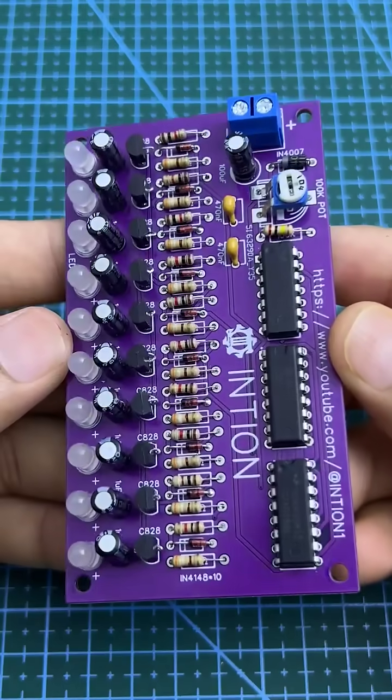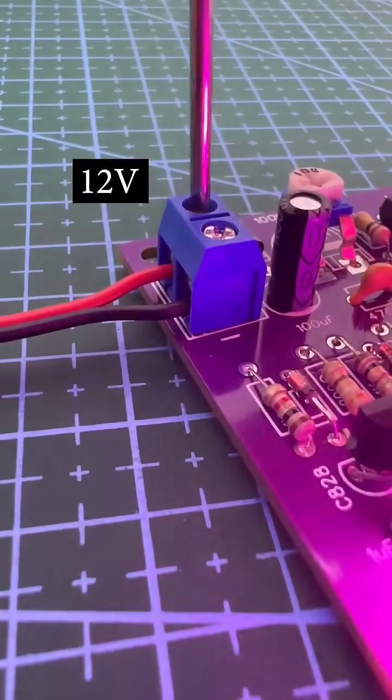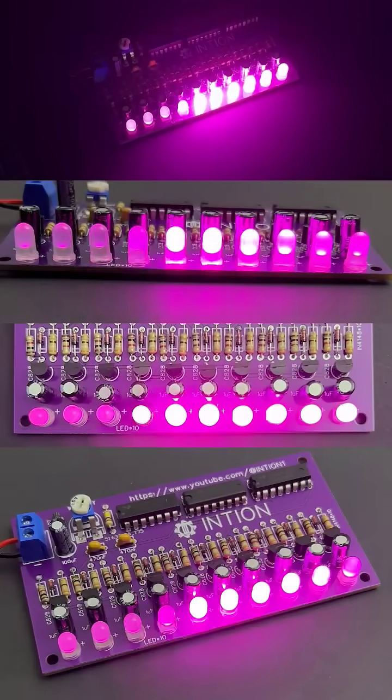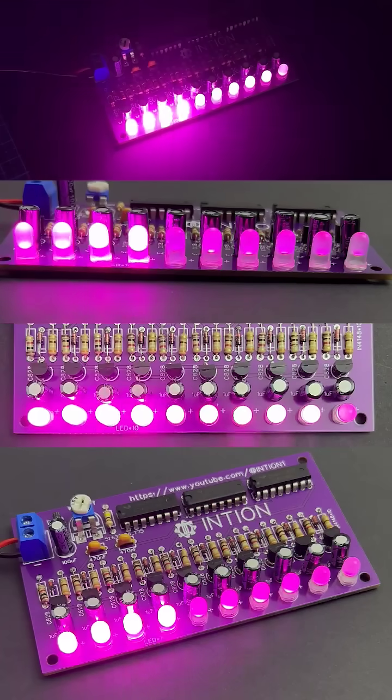Ta-ta-da! The nitride circuit is ready. Nice to meet you.